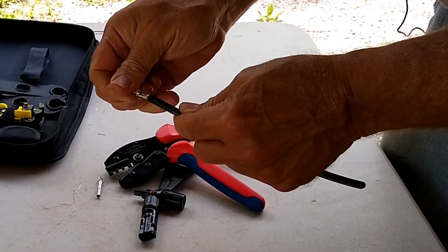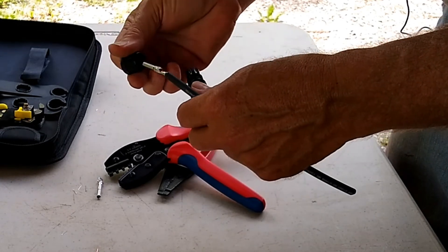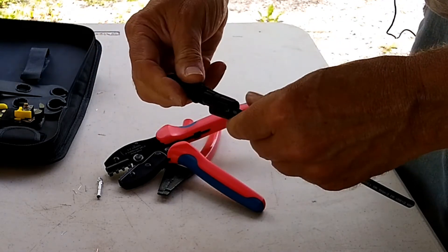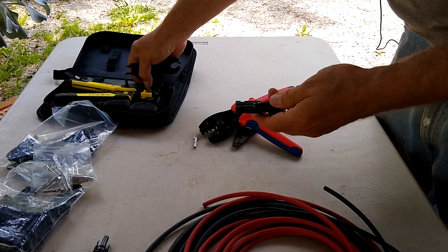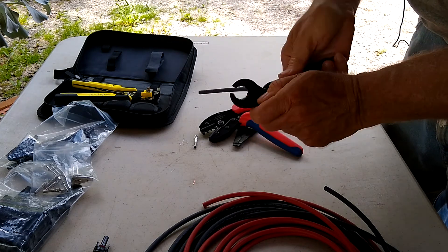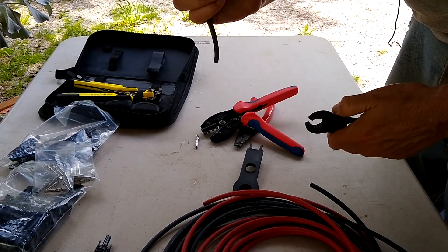We're going to place this in here and crimp down. Once it releases you've got about a 25-year connection there — it's not going to go anywhere. Then we'll take this off, feed that in here, and push it until we hear the click. There you are, that's a good connection. Then these two tools here will help you tighten it down. You can slide this right over the end, and just tighten it until it slips, like the gas cap on your car. That's a nice connection.